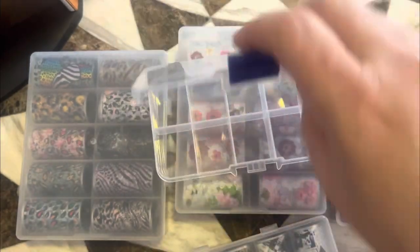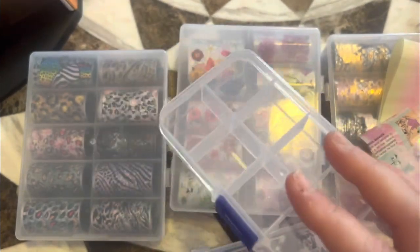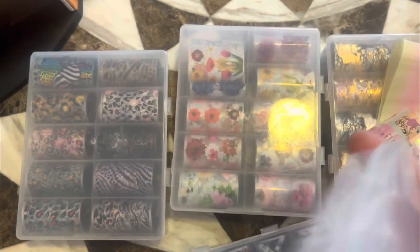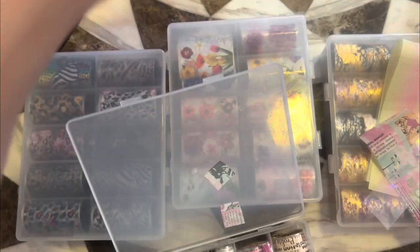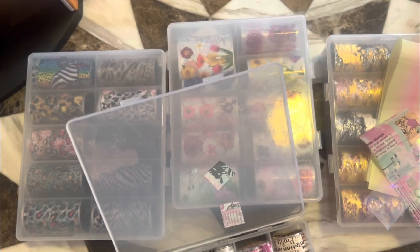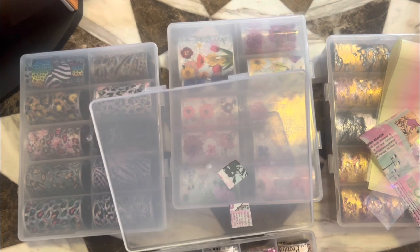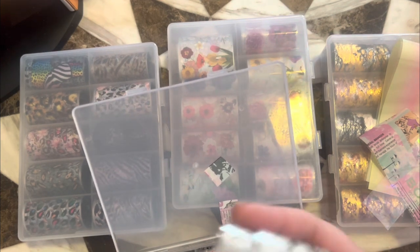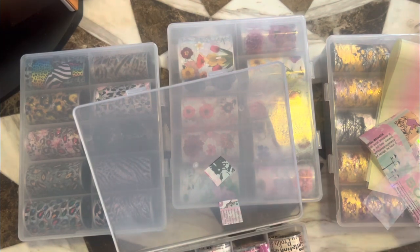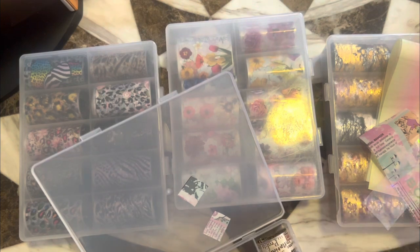I'll save the little container probably for rhinestones or little things like that — you know, gemstones or nail trinkets. I just haven't built up that kind of collection yet. I've been mainly trying to just get the necessities as they come along. I've gotten a few rhinestones and crystals, but not a lot.